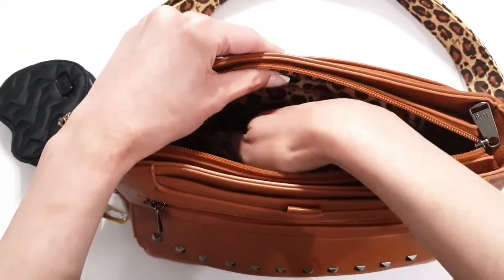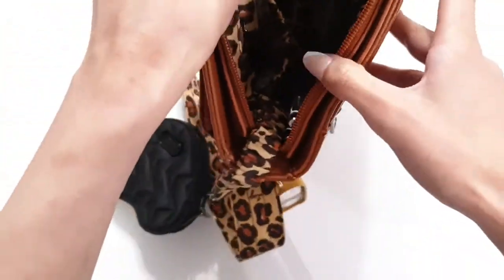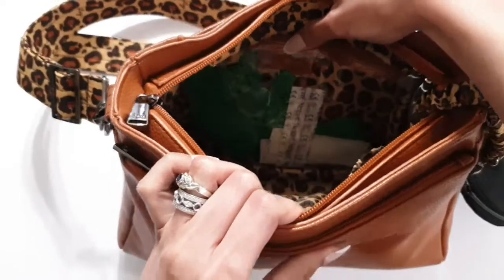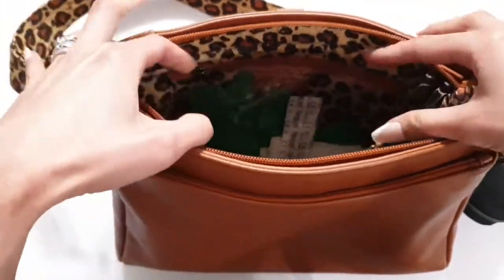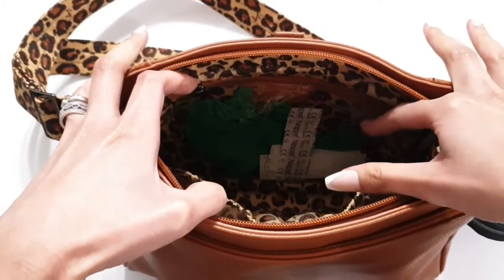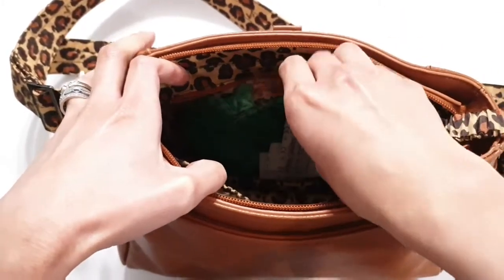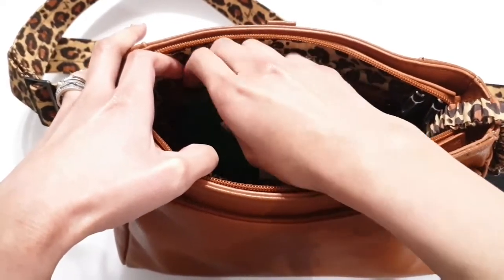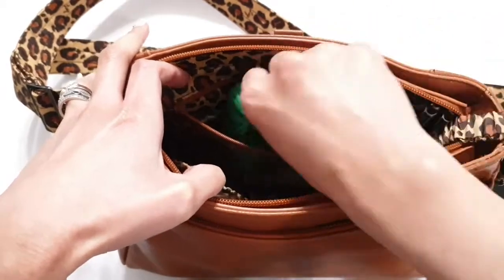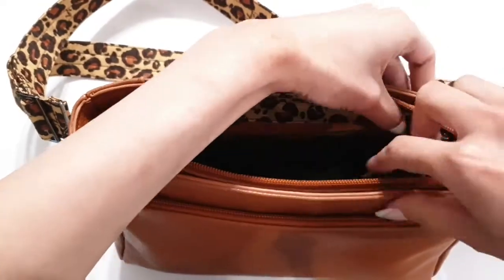I put feminine hygiene products in the privacy pocket because I don't like putting them on the opposite side where you could see them in the clear view wall pocket. On that side there's a clear view wall pocket with a zipper where I just put some band-aids and some disposable gloves. And then on the other side there are two pen holders.